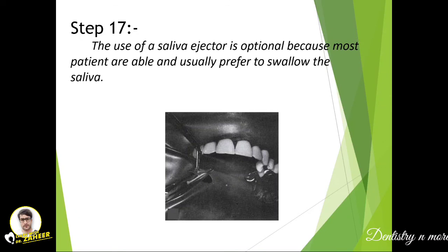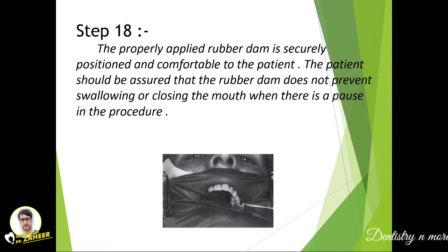A saliva injector can be used, though most patients are able and prefer to swallow saliva, so it is optional. A properly applied rubber dam will be comfortable to the patient, and the patient should be assured that the rubber dam does not prevent swallowing or closing the mouth during pauses in the procedure.